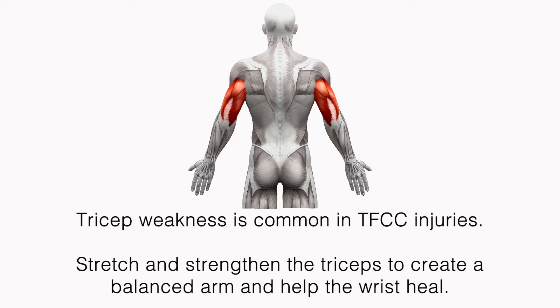Tricep weakness is common in TFCC injuries. Stretch and strengthen the triceps to create a balanced arm and help the wrist heal.